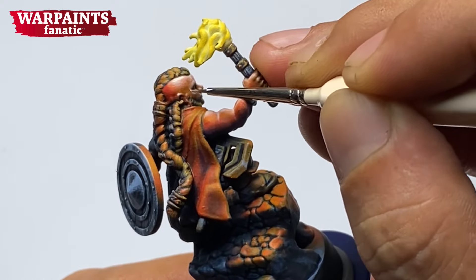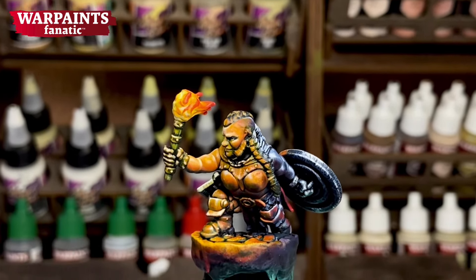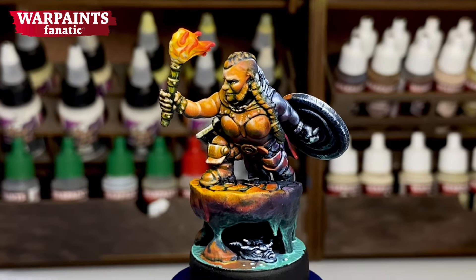It was a bit challenging but again, super fun. I hope you enjoyed this video as we turn this Grimscald miniature into this.